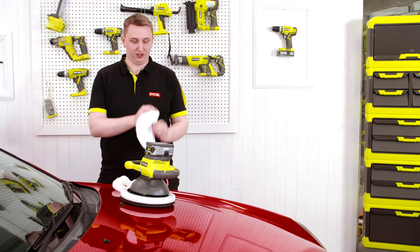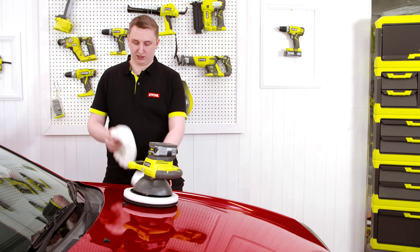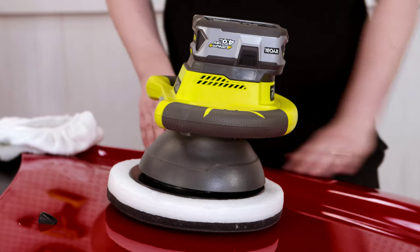You get two pads included with your buffer: a soft cotton pad for applying polish or spreading wax, and a wool buffing pad to bring out that final shine. You have to make sure your car is clean and dry before you apply any polish or wax.